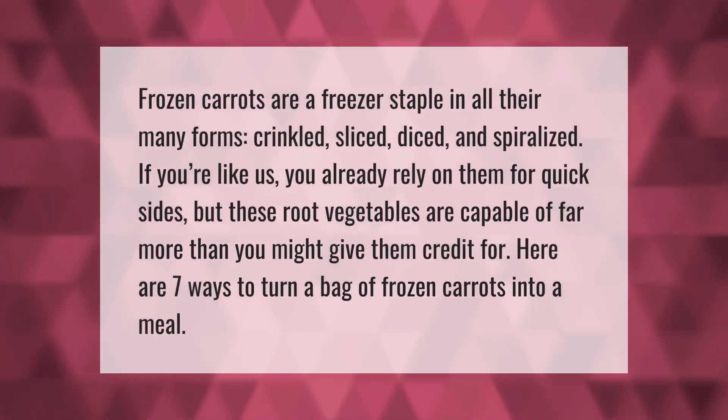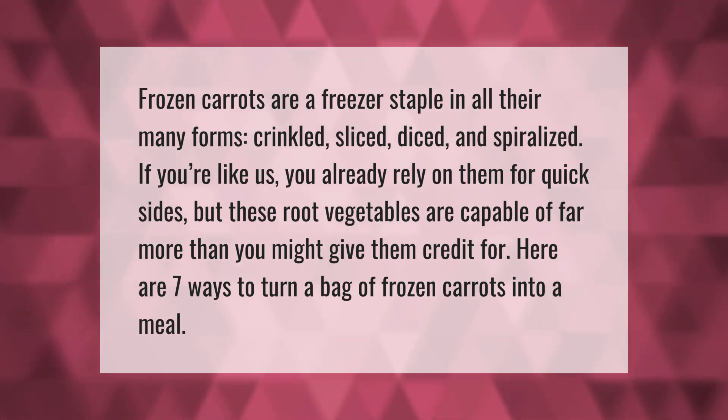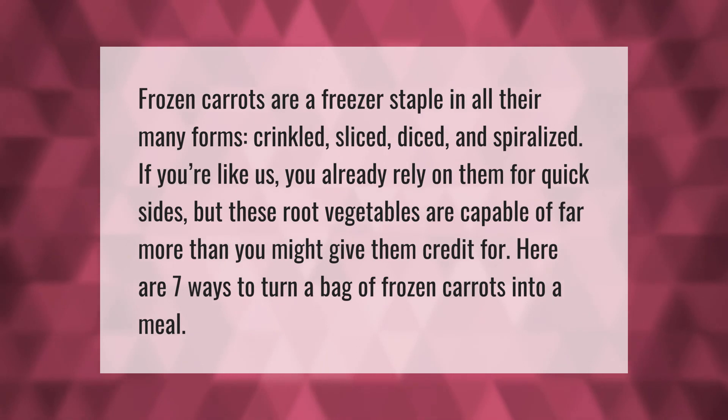Frozen carrots are a freezer staple in all their many forms: crinkled, sliced, diced, and spiralized. If you already rely on them for quick sides, these root vegetables are capable of far more than you might give them credit for. Here are seven ways to turn a bag of frozen carrots into a meal.